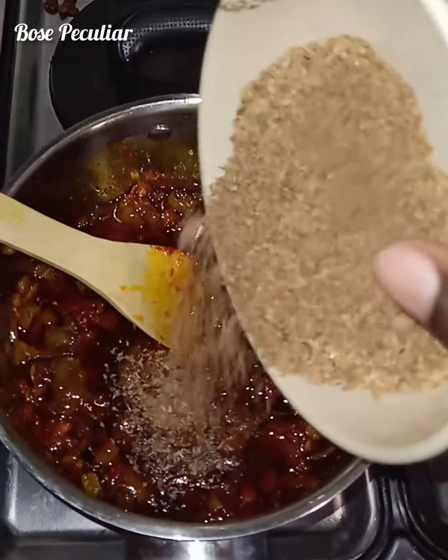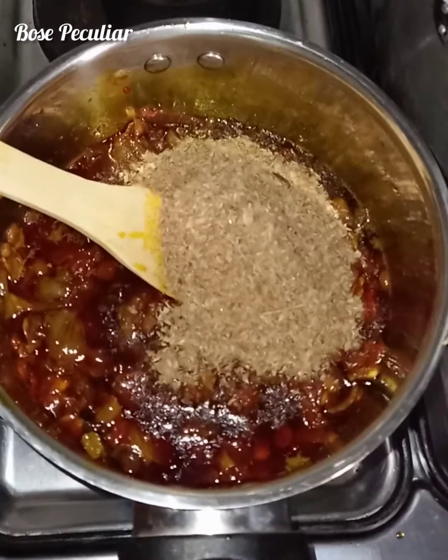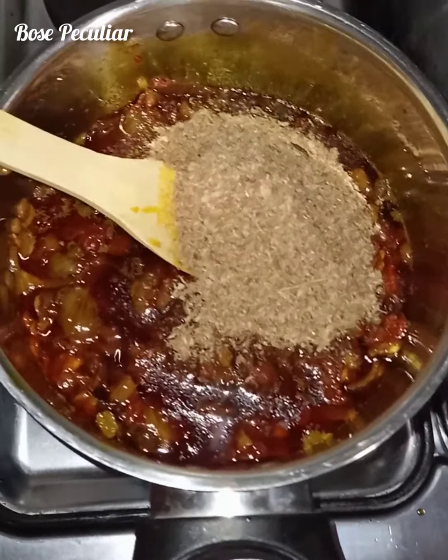Add the crayfish — crayfish is one of the proteins we are going to use in this stew. Stir together and fry; the aroma is coming out right now. Then we have the cow skin.